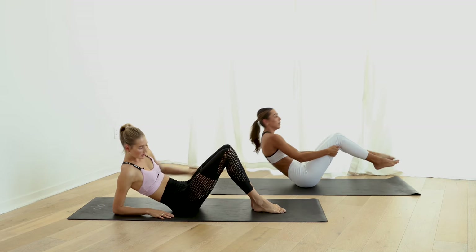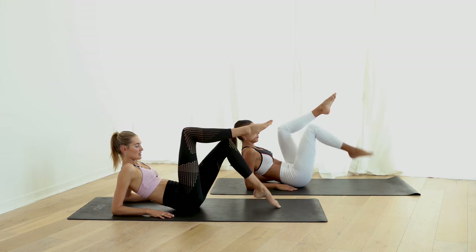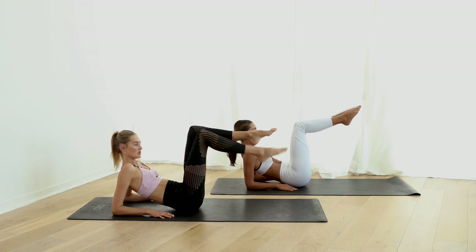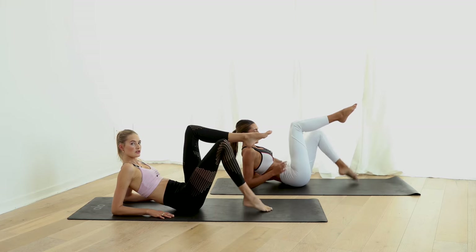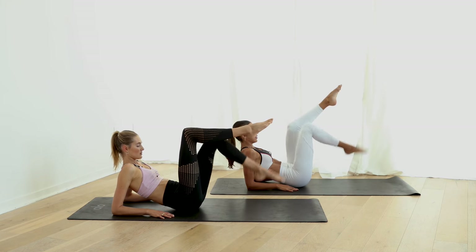Come back up, elbows on the ground. Legs into tabletop and tap to the ground — and switch. Left and to the right. Pull the abdominals in and tap the toes.